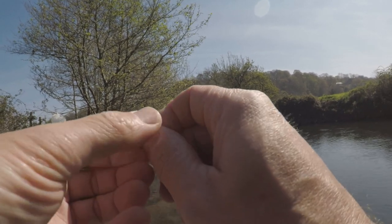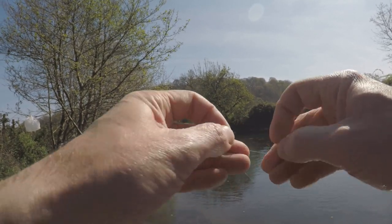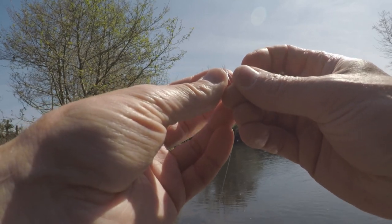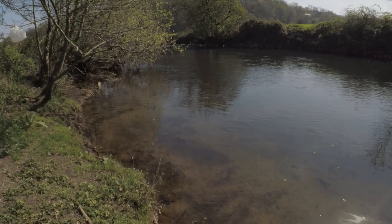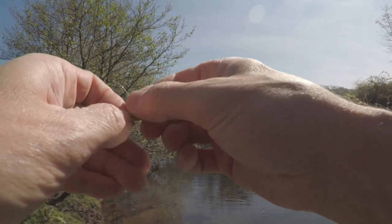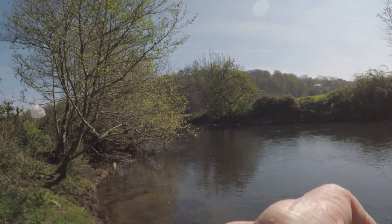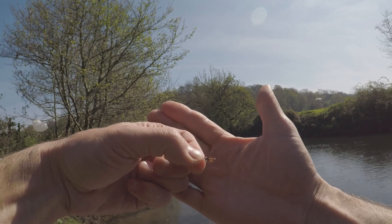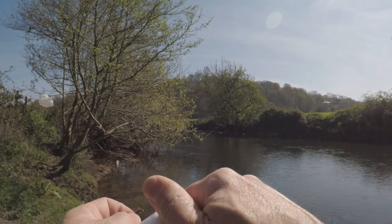Let's tie the fly on — most of you guys already know this but this is for beginners. One, two, three, four, five turns — get the tag, poke it back through the whole loop, pull it down, then moisten it and pull it tight. Make sure that knot is nice and neat, cut the tag off. There we go — Elk Hair Caddis. I'm using a relatively small one because the water's clear and the flow is nice and gentle.